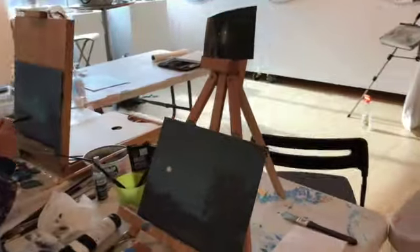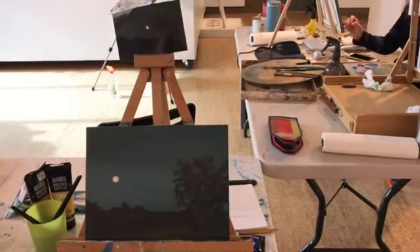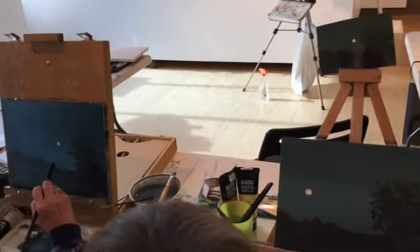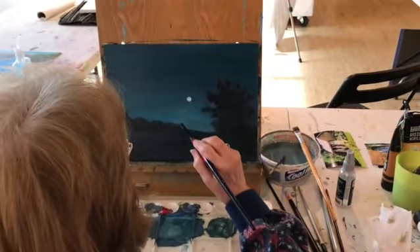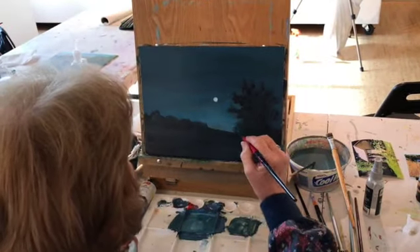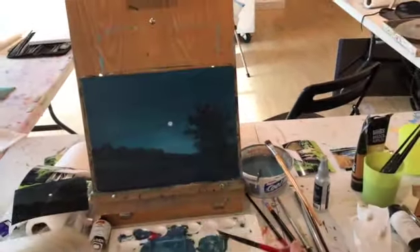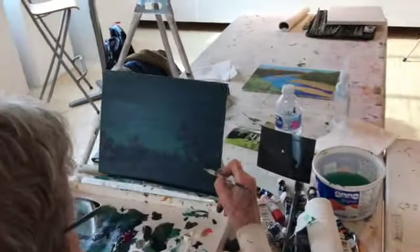We've got three more over here. We've just got a small class here, but with a small class you get to spend a lot more time with each student, and that's always fun. Getting the moons put in there. Beth, that has a really nice glow on the camera here, really popping out. I think it's done. I'm quitting. It's a little streaky - you've got to know when to call it.